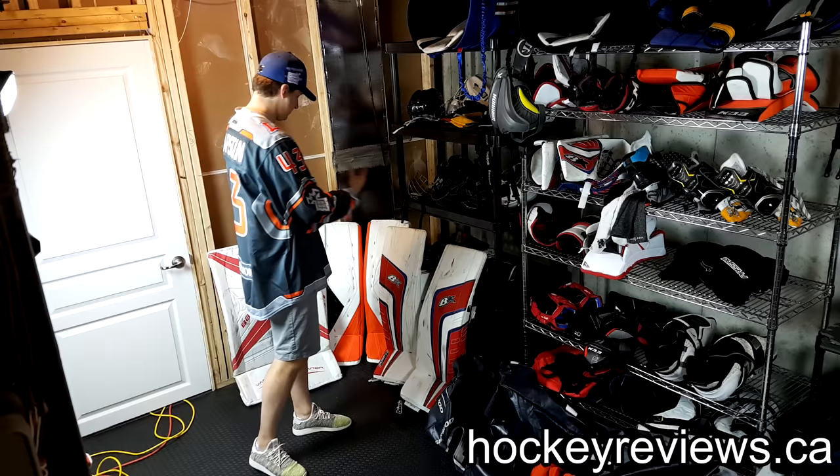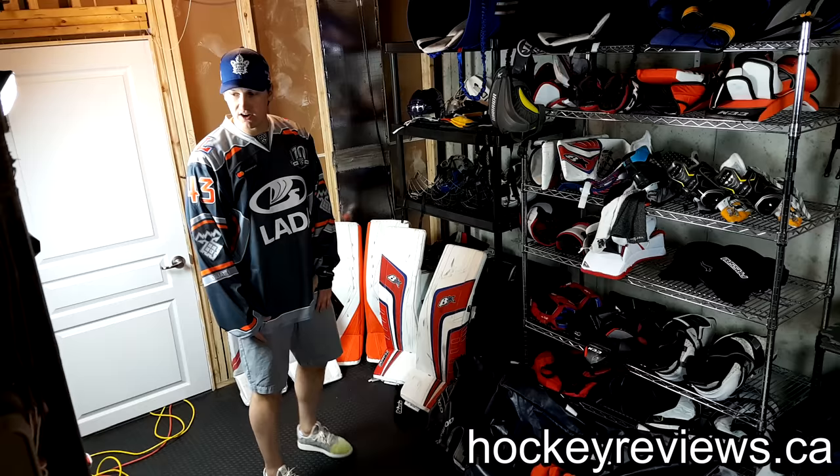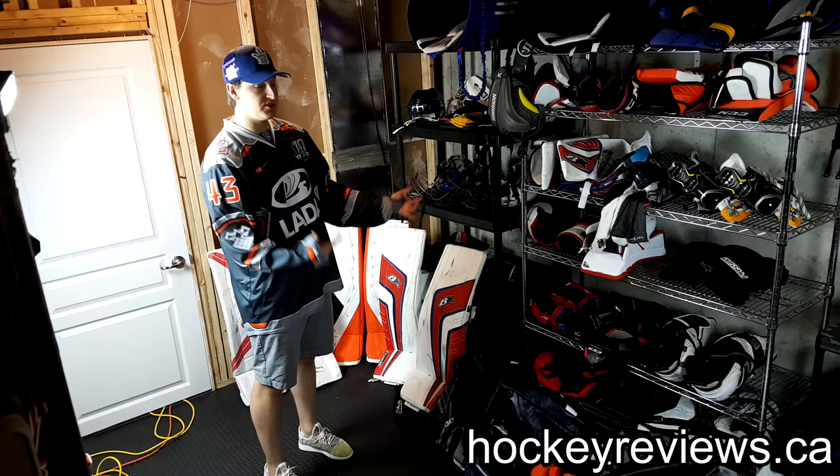That about sums it up for my goalie 'what's in the bag.' There'll be a player one too if you care about that stuff. A couple people asked for this video, and sorry that I have too much stuff around my house and can't really just do it in front of a bag anymore. Also sorry for the cat interruption. Anyways, thank you very much for watching — if you have any questions or comments, leave them below or message me. I appreciate everyone watching.